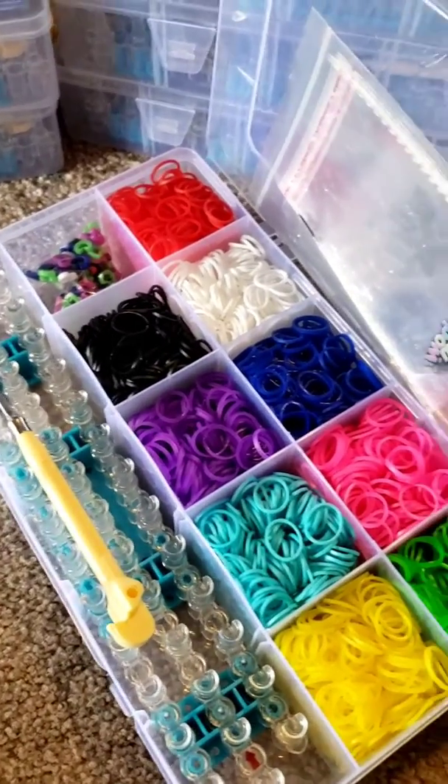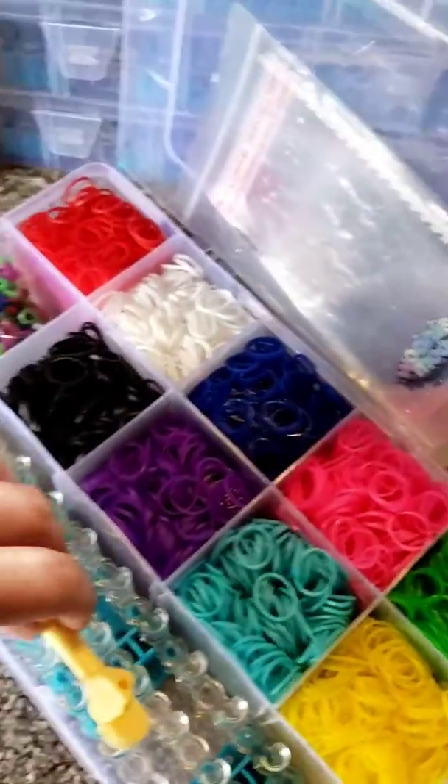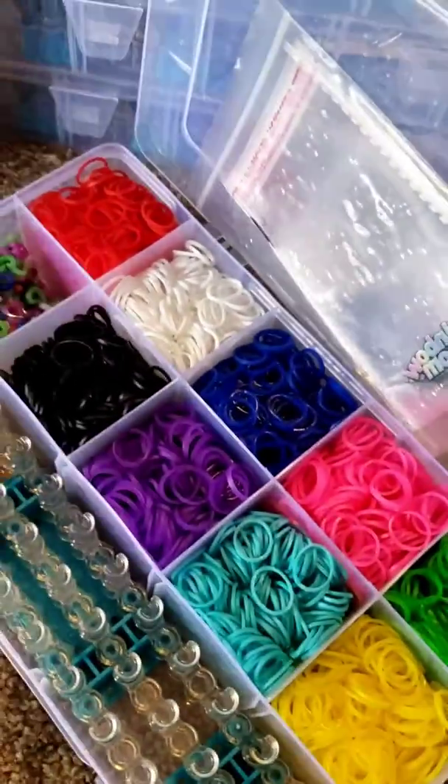You don't just make bracelets with these. Kids are making figurines and dragons and all kinds of really cool stuff with this. So let me show you the loom itself.